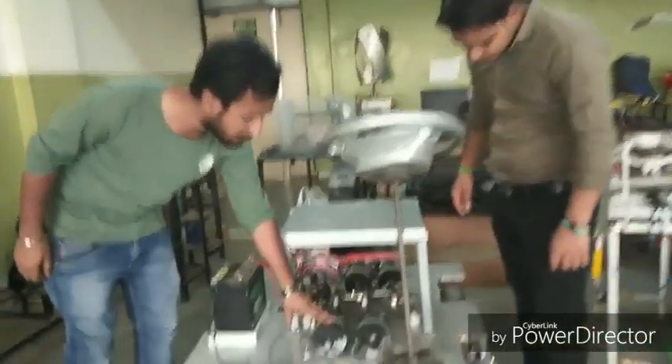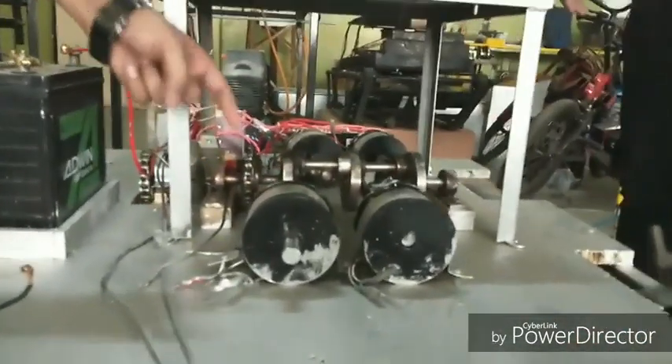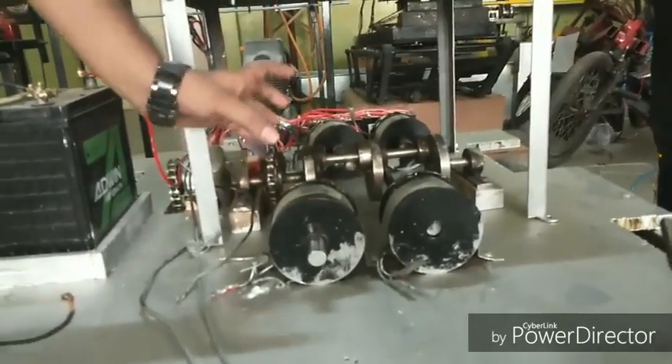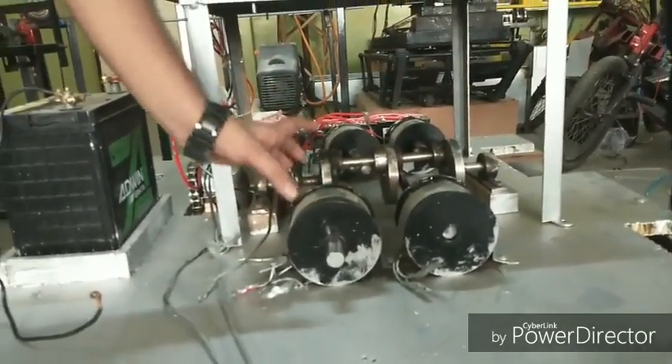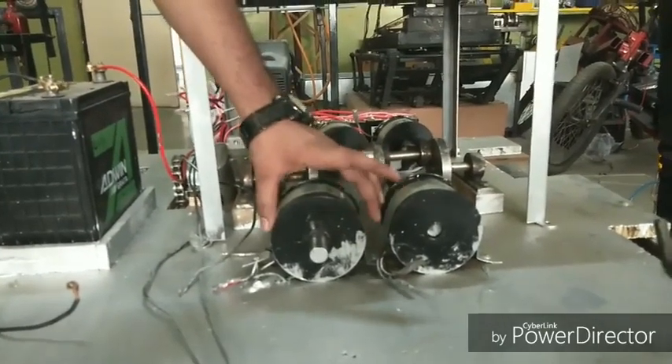This is the solenoid, which consists of a cylindrical iron metal core with enamelled copper wire wrapped over it. The piston is regulated inside the solenoid, and the diameter of the solenoid is 90 mm.